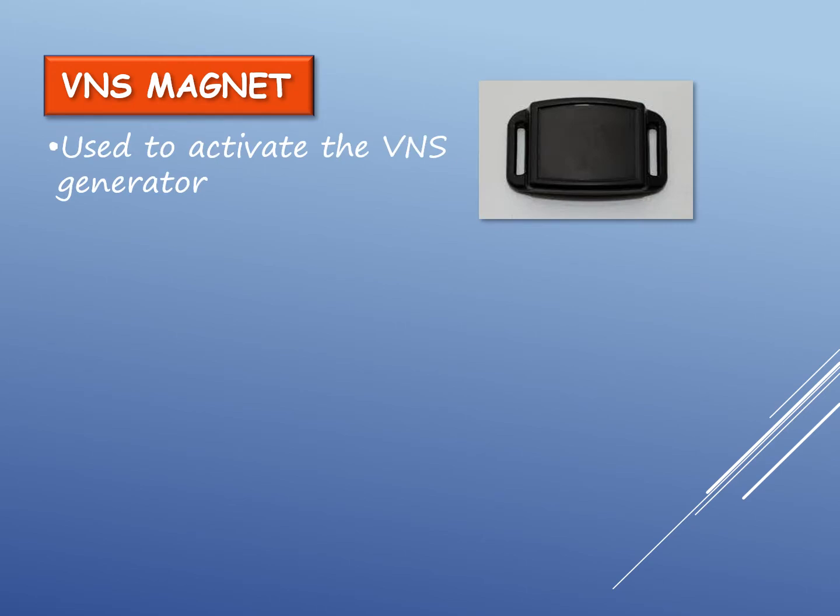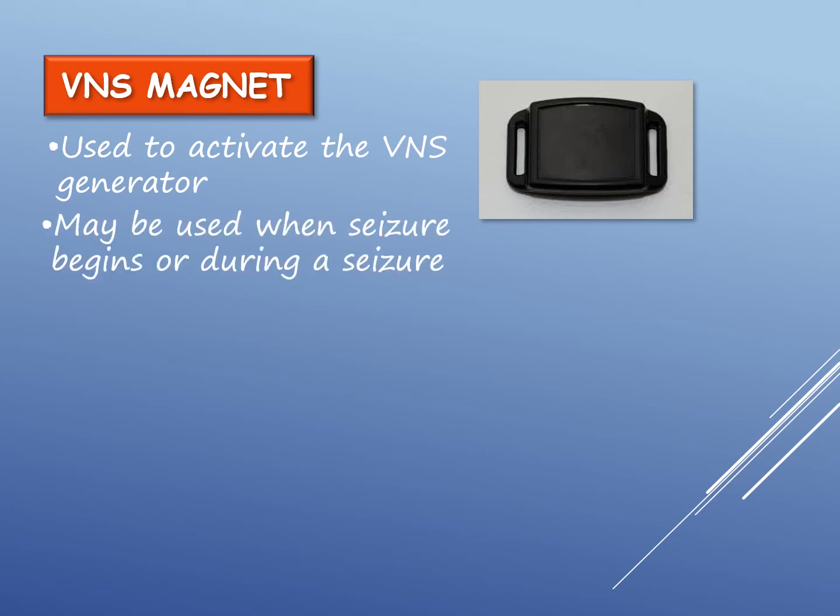A magnet is used to activate the VNS generator and send an electrical signal to the brain. The magnet may be used when a seizure begins or during a seizure.